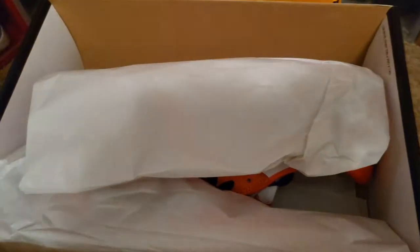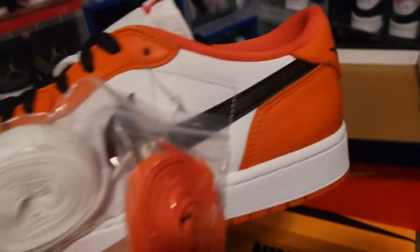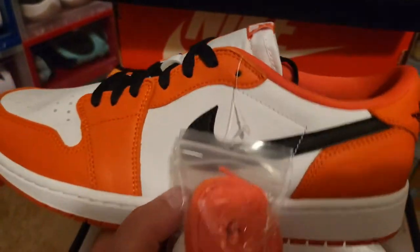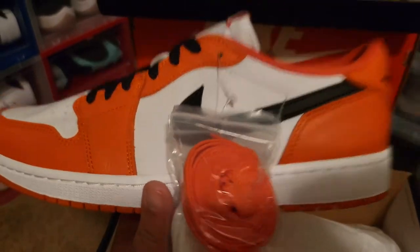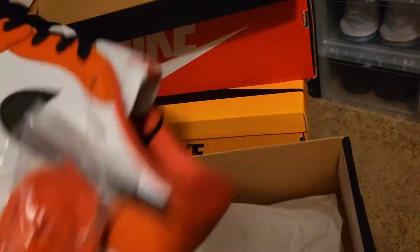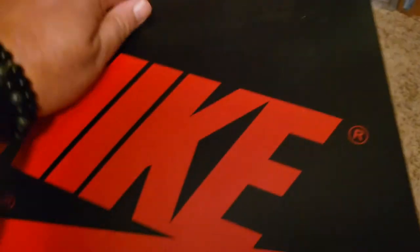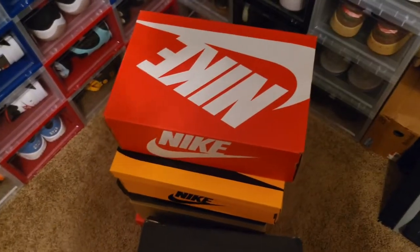Next up looks like another Jordan 1. This right here is one of my all-time favorite shoes in my collection. You guys are going to see a lot of shoes that are orange and black — kind of like the shattered backboard colorway — because these are my favorite shoes, my favorite colorway. These are known as the Starfish 1 Lows, also the shattered backboard Lows. This is the newer version. The older version of the shattered backboards are going for like 300 bucks. You get the black laces, the orange laces, and the white laces. That shoe will never come out of the collection — that's the one I have on ice. It's a double-up.